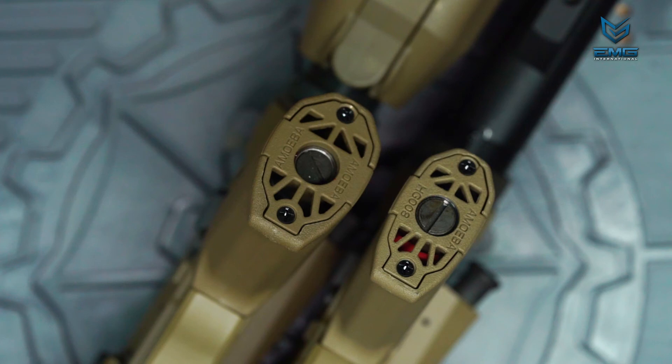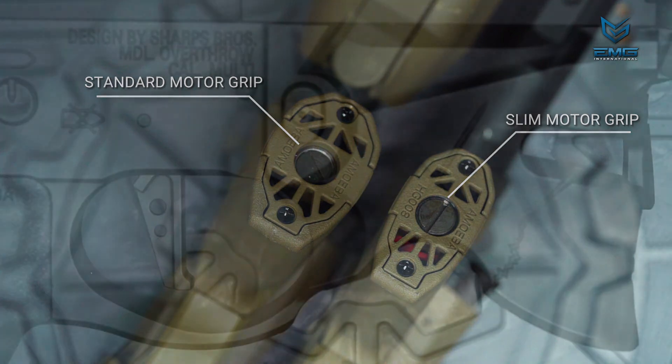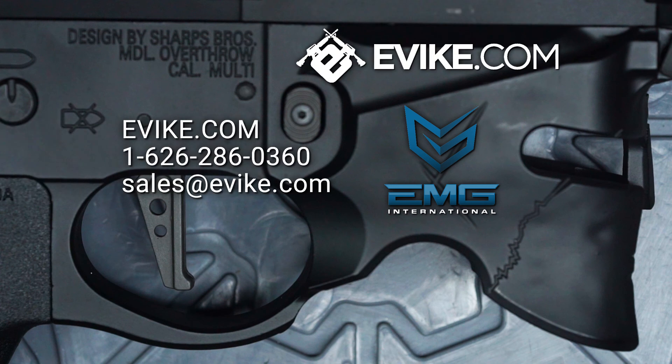These guns run on the Ares Amoeba system, and some models feature a slim motor grip. These grips are only compatible with slim long-type motors — regular AEG motors will not fit in these slim grips. For questions and concerns, you can always contact us through our website evic.com. Remember to play safe, be responsible. Thank you for choosing EMG.